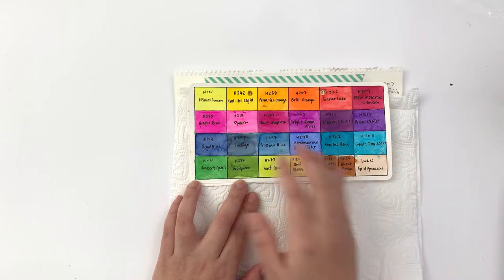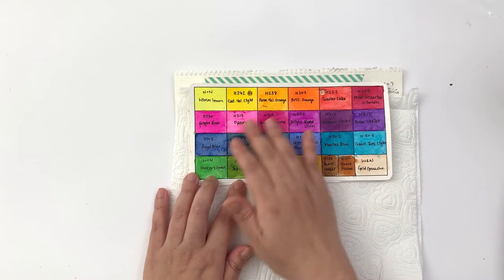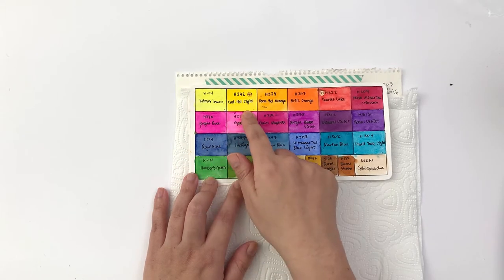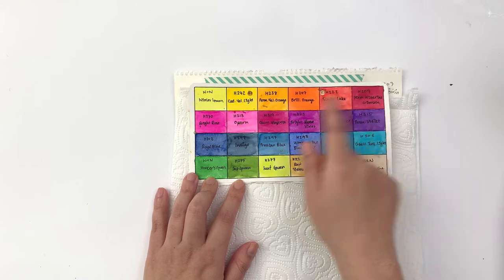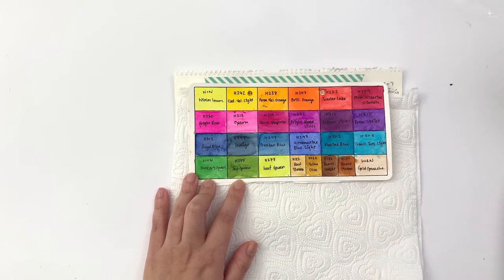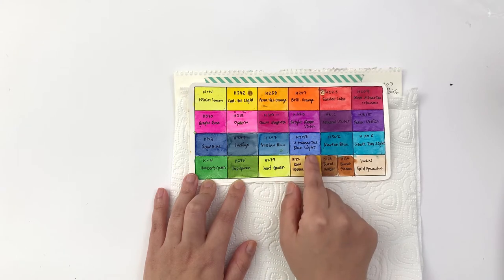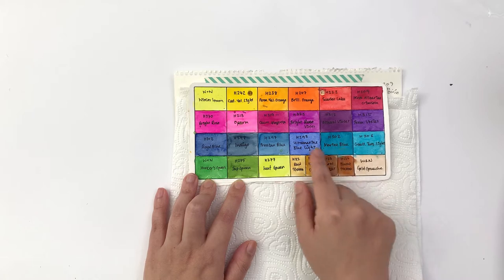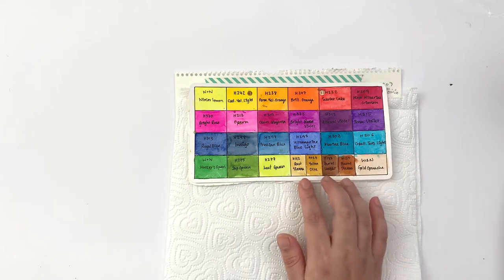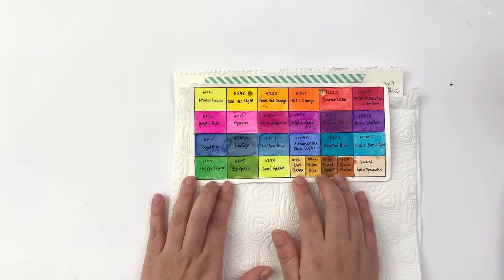At the time I didn't know you're supposed to use gouache from the tube rather than dry in the pan. It still wasn't based on any color theory — just colors I liked. I started with yellows without even knowing about warm and cool primaries. But looking back I think it did pretty well: I can see a cool yellow, a warm yellow, a warm red, a cool red, and some blues. I've always preferred cooler reds and brighter colors over neutrals.